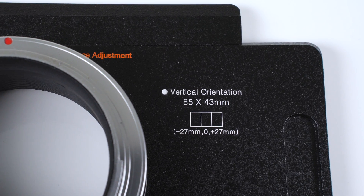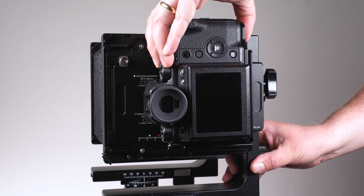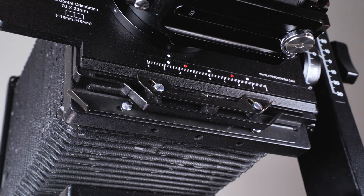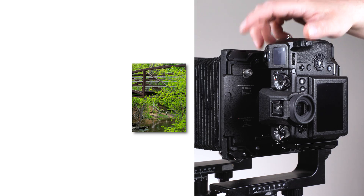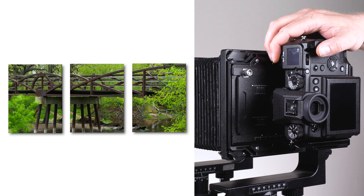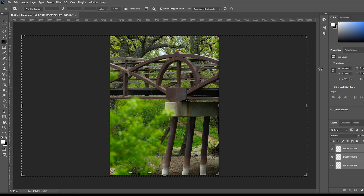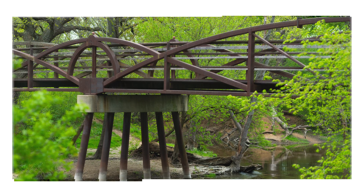To use the 85 by 43 millimeter stitching mode, rotate the GFX camera to portrait orientation on the adapter. Line up the top white dot with the left white dot and take a photo. Slide to the middle white dot and take a second photo. Then slide to the right white dot and take a third photo. Import these three photos into your photo editing app and use Photomerge to stitch them together into a final 85 by 43 millimeter image.